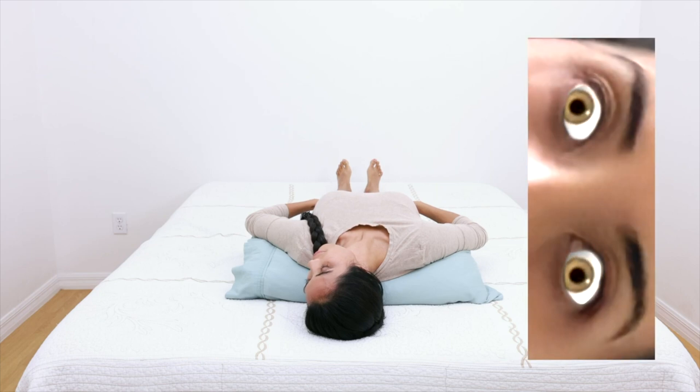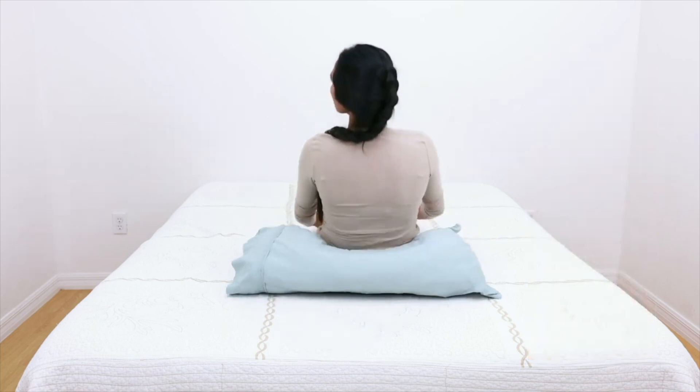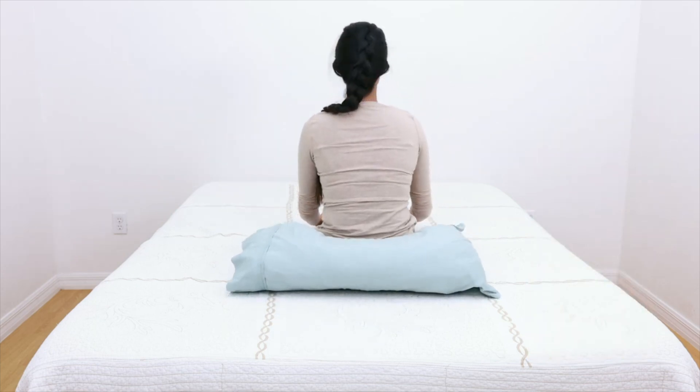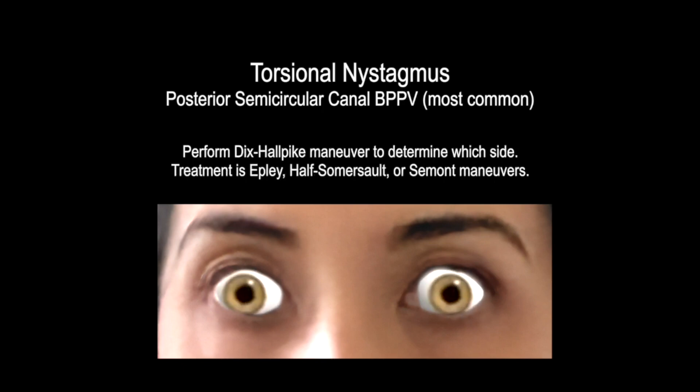If BPPV is present, the eyes should be undergoing a rhythmic eye twitch known as nystagmus. The direction of nystagmus determines what type of BPPV is present and what maneuver should be performed. If torsional nystagmus is present, posterior semicircular canal BPPV is present. Treatment is the Epley, Semont, or half-somersault maneuver.